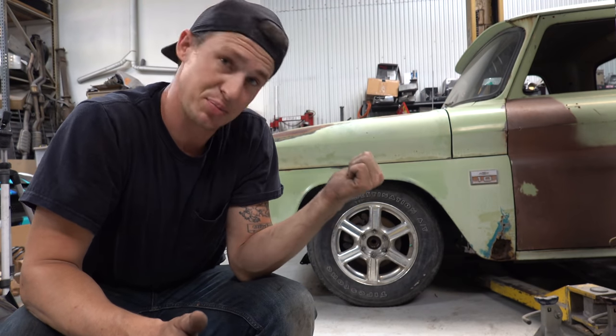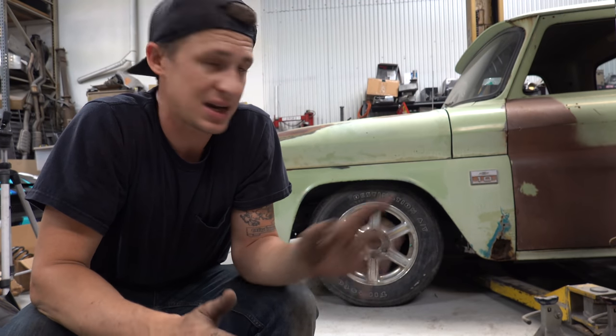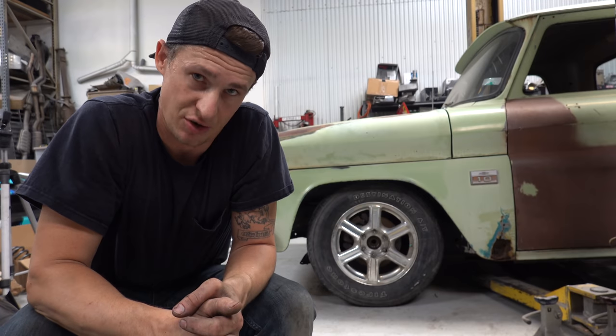You can see we're sitting at a pretty decent ride height right now — that's two inches dropped. We're going to jump onto the rear next and go from there.